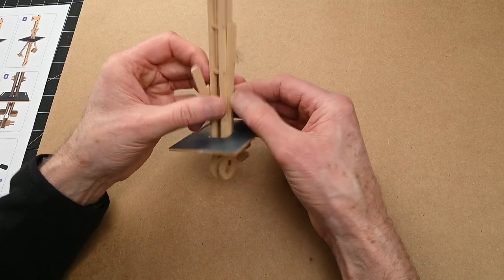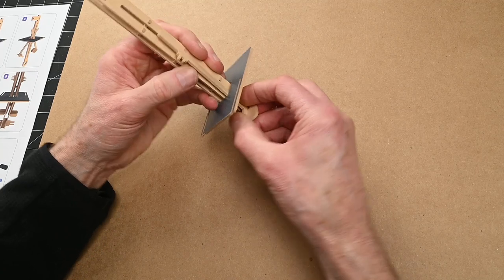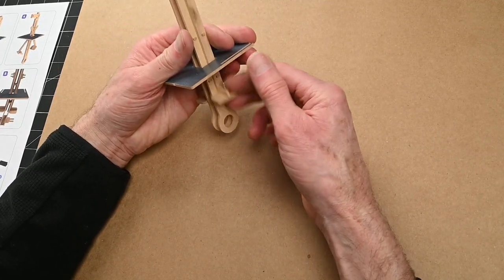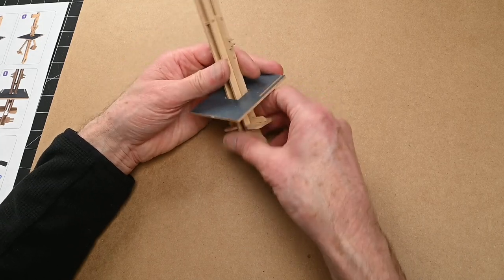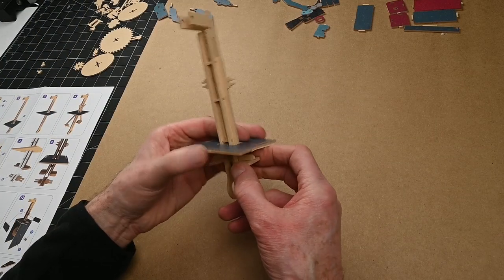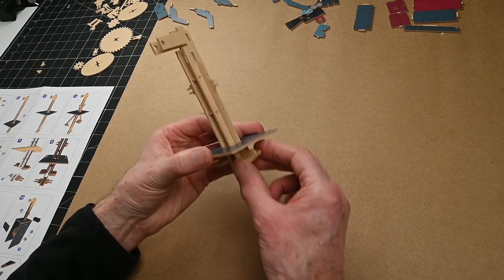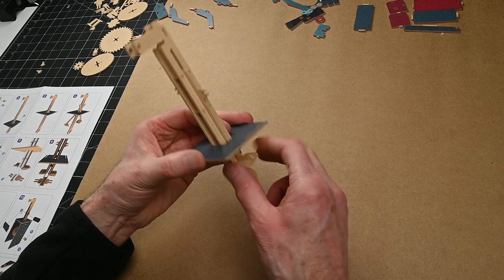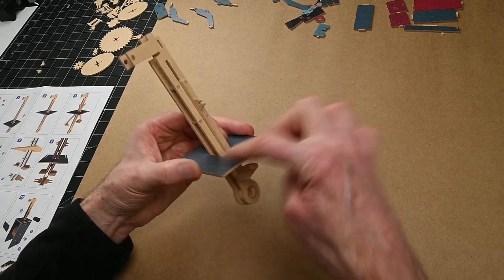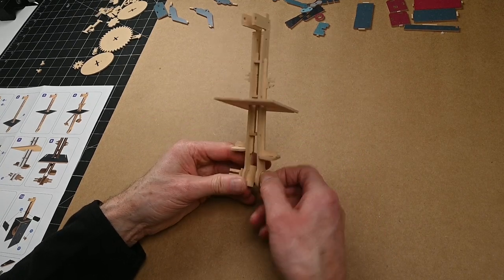Notice what tight fits these are — they're fantastically machined, they've done a really good job. These are going to be cam followers, and they're going to slide up and down. These are what's going to move the legs — they make the legs kick. They slide up and down and take that movement from down there up above the top of the box.